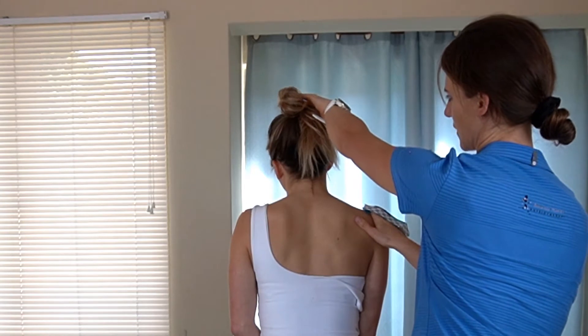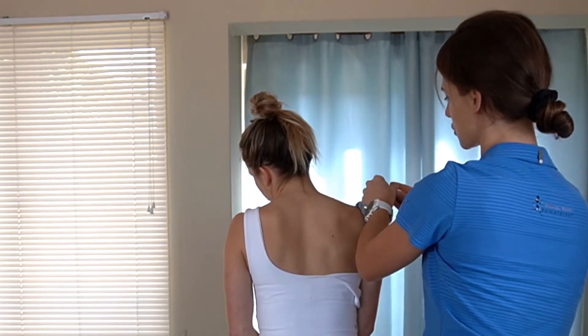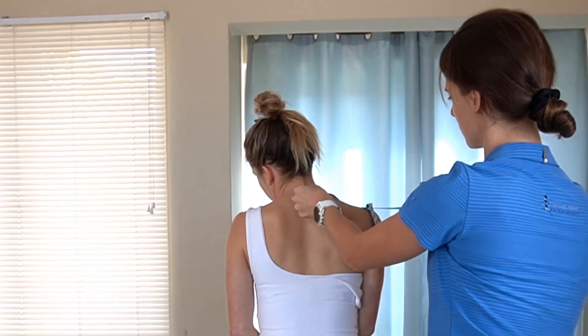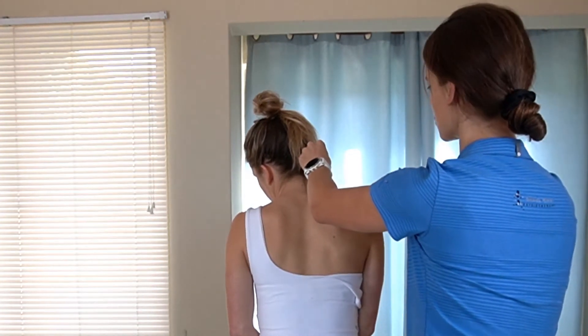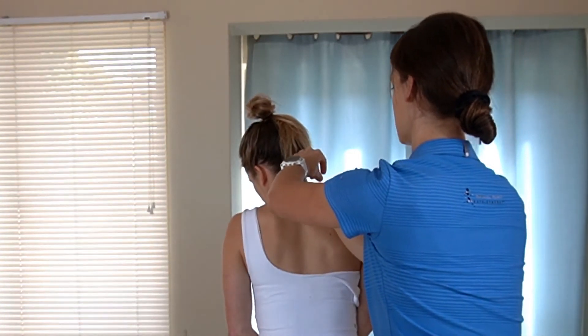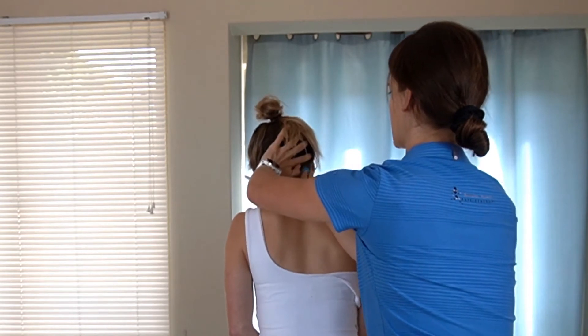Then you're going to ask the patient to move their head to the side and downwards again as you apply the top layer of the tape. You're going to run it without a stretch all the way up their trap muscle to the top of their neck.